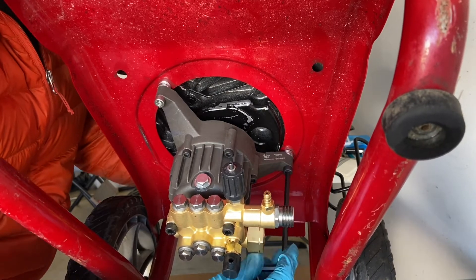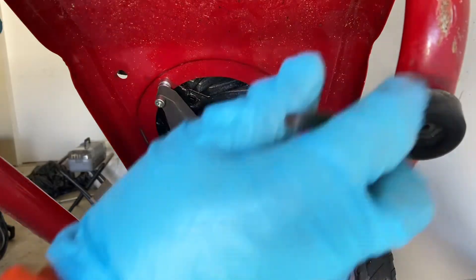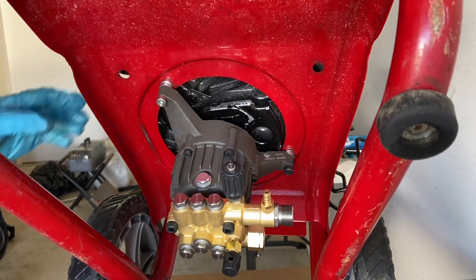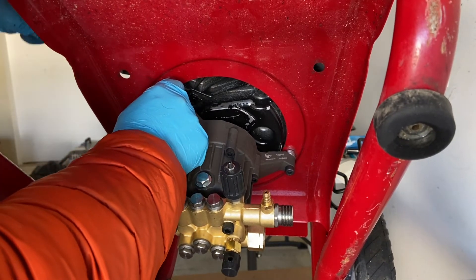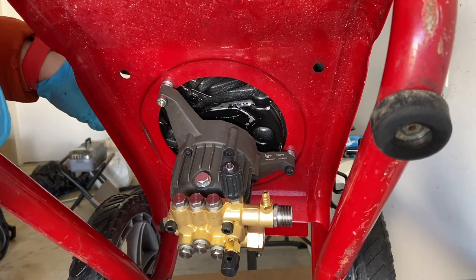Just start tightening these up. That one's being a little elusive. But yeah, basically that's all it is to switch the pump — drop the old one, put a new one in, and you're done.